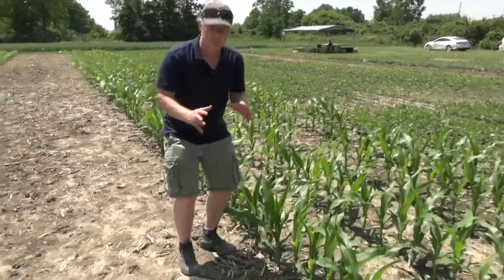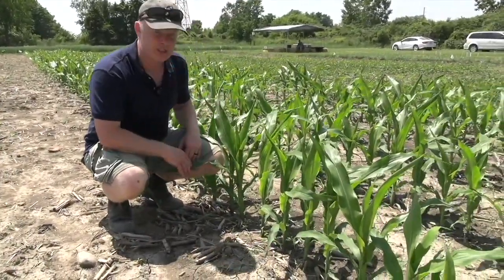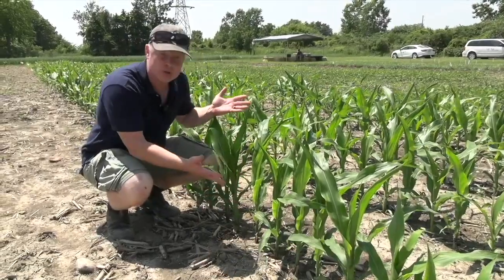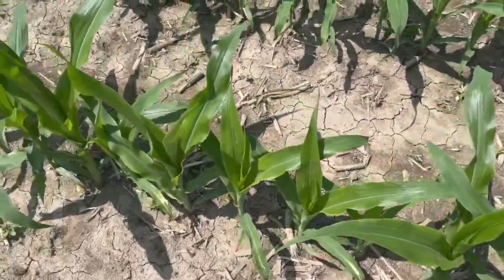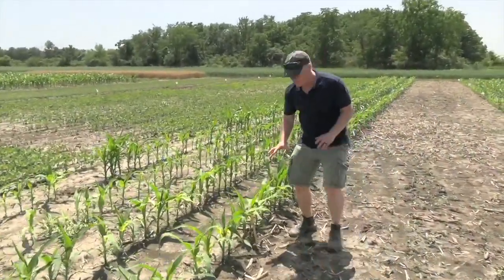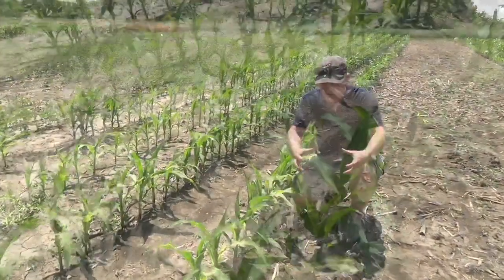This is a soil applied bleaching herbicide taken up primarily through the roots. After application, within the first week we saw basically no precipitation and we see almost no injury here. But if we contrast that to an application made a week later over here, we got about two inches of rainfall after application that moved the herbicide into the soil solution.